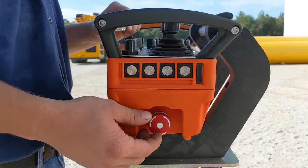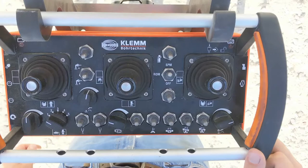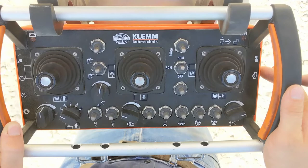Make sure your e-stop is turned off. Turn it to the right and come up to your third button up. Hit it one time and then three times quickly, and then the fourth time, hold it.